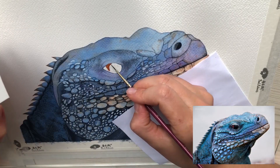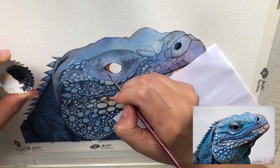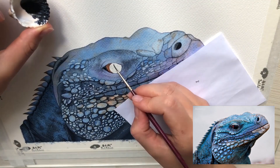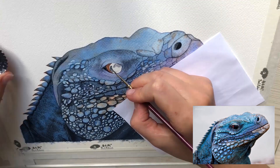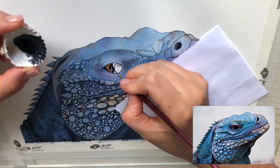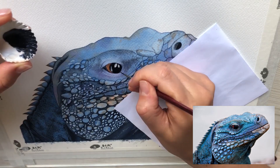And finally we start working on the eye. This is my favorite part. The eye actually brings the painting together and gives life to the iguana. The eye itself, but also the shades on the lid are very important. These are what make it look natural if done well.